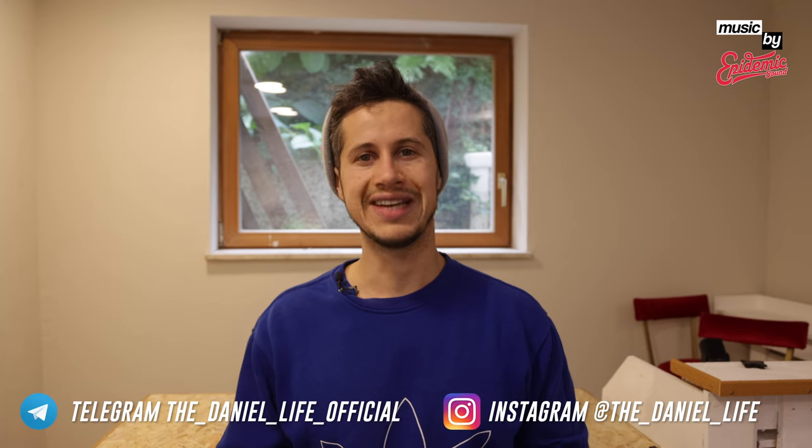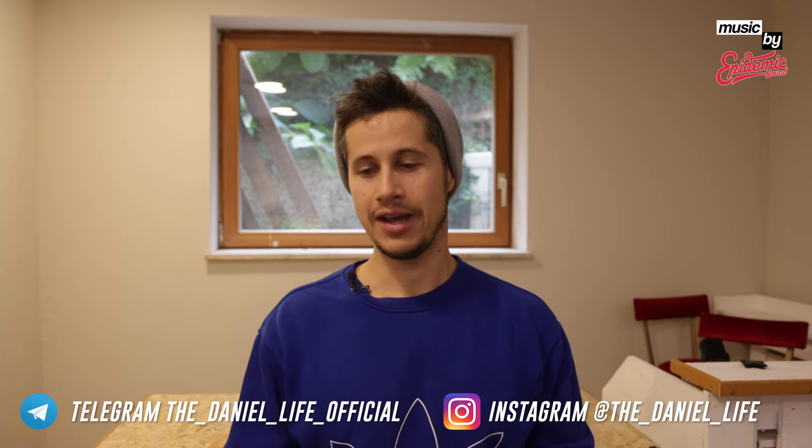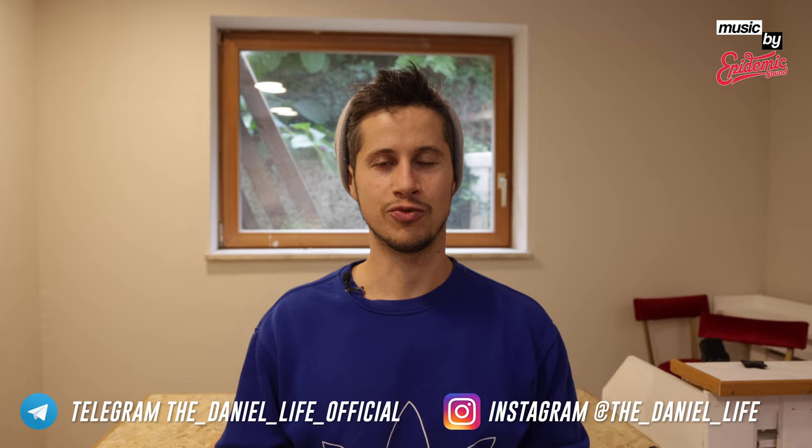Don't forget to follow me on Telegram and on Instagram — the link is listed in the video description below.